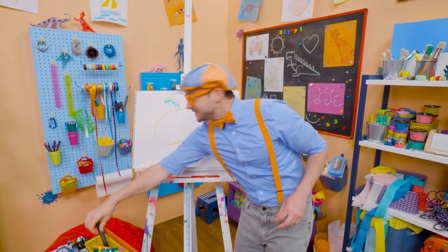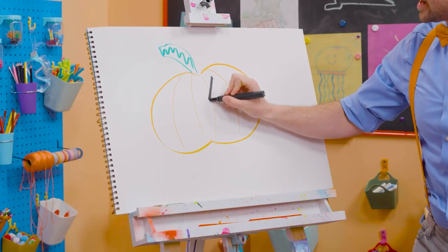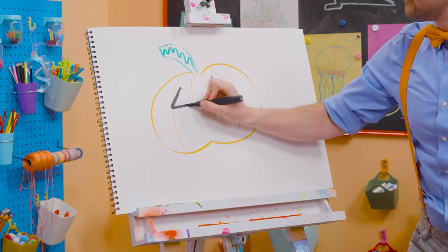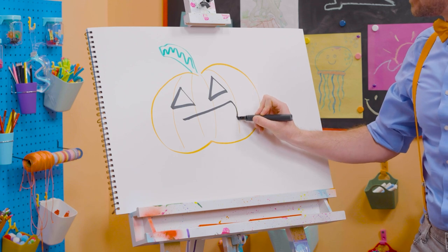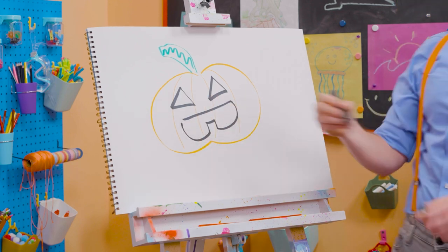And then for the silly face! Let's draw some triangles. There we go. And for the mouth. Yeah, like a tooth.